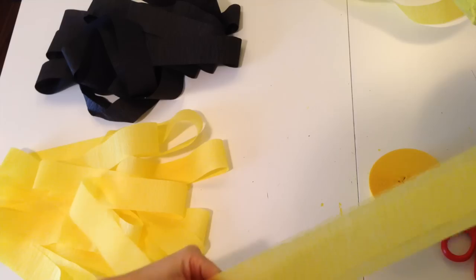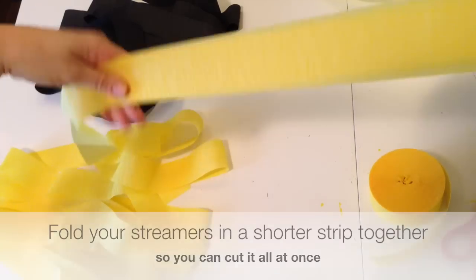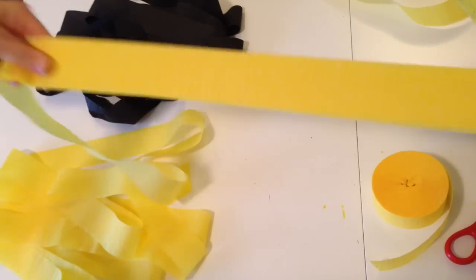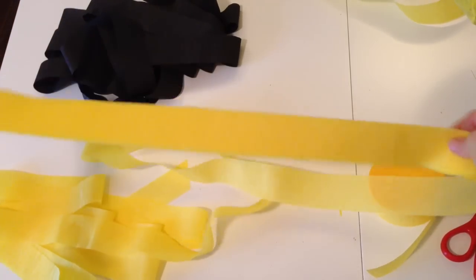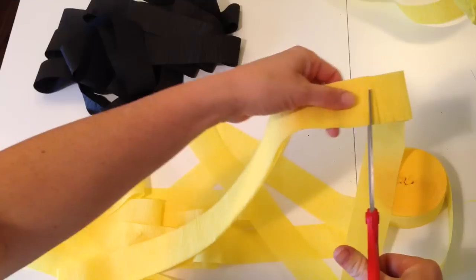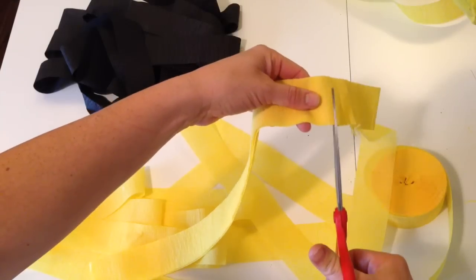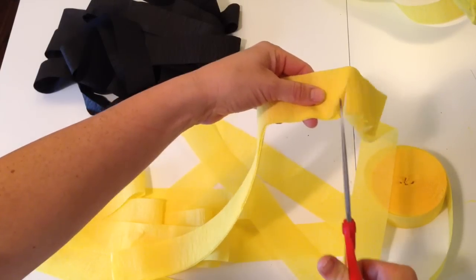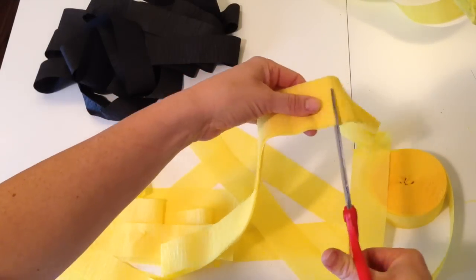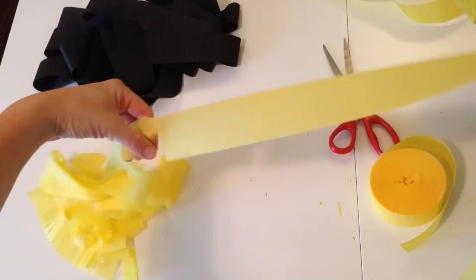We're going to cut some fringe on these. We want to cut as many at a time as we can — crepe paper is really thin, so you can cut four to five layers of it. You can measure it however long you want and just go back and forth. Take some scissors and start cutting — don't cut all the way to the end, but cut more than halfway. Try not to cut all the way through. Continue doing this on all of the pieces, and notice how I'm keeping it all together.